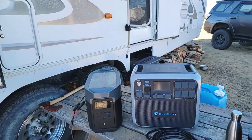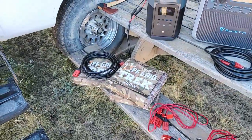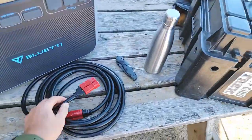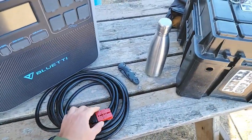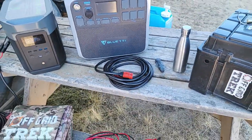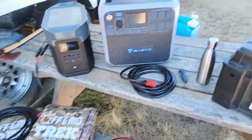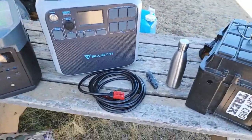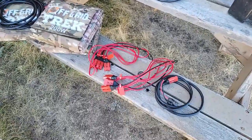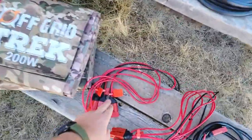To go over what our package offers: the EcoFlow Delta Max, three of our 200-watt solar blankets, and two extension cables — shown here — just under 33 feet total. We use a standard Anderson SB connector so there's no way to reverse polarity, with heavy-duty 10-gauge cable. I'd rather go overkill than underkill — that's just common sense. We've also got two series cables to connect the blankets and increase the voltage, essentially tripling the voltage.